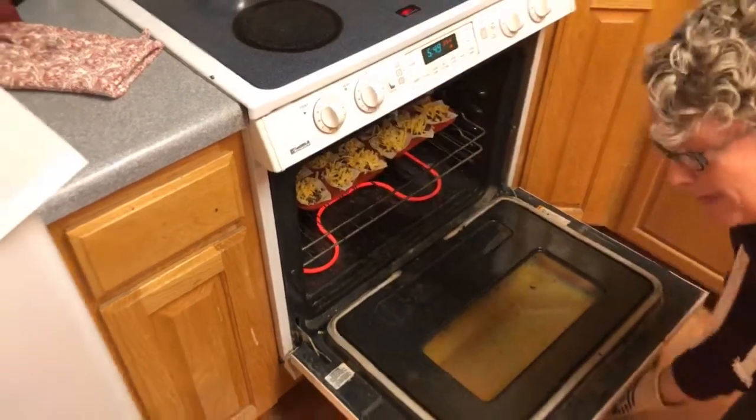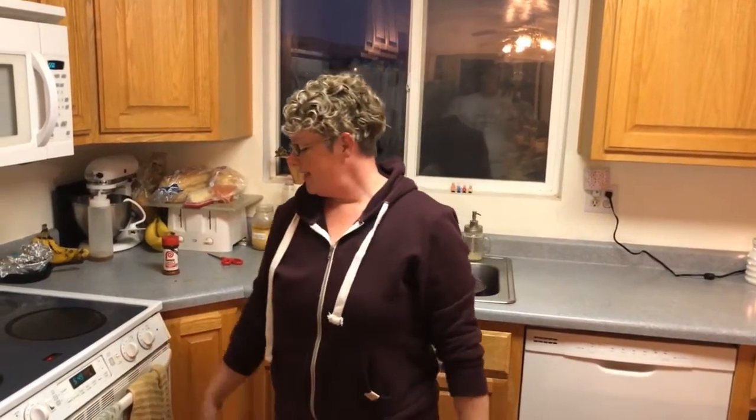I think if they took the metal ones and covered them in silicone, that would be kind of the perfect mix. Anyway, these are ready to go for about 12 minutes, give or take. I wait until everything's melted and the wonton wraps are kind of brown and crispy. Then we'll pull them out, add some taco toppings, and we'll be good to go.